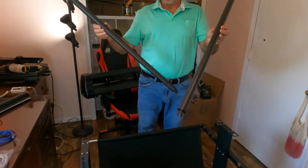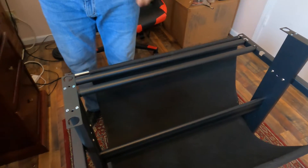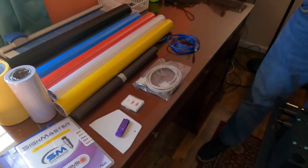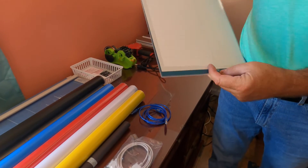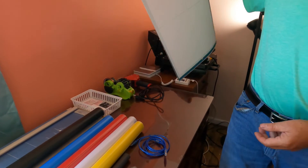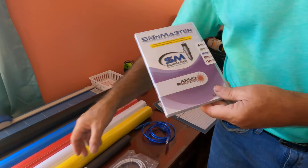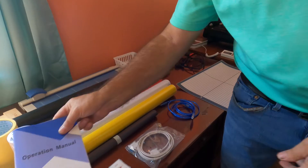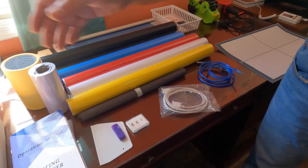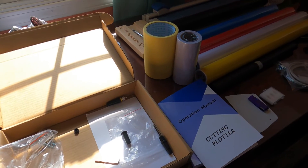These are just rollers that you use to put your vinyl rolls on. It comes with all kinds of vinyl to get started with — several rolls of vinyl — and it comes with a cutting mat so you can use sheets of vinyl just like you would with a Cricut machine. It comes with software for your computer, an operation manual, three cutting blades, cables, a squeegee, some tools, and a little pen if you want to use it to plot with. So it comes with a lot of accessories.